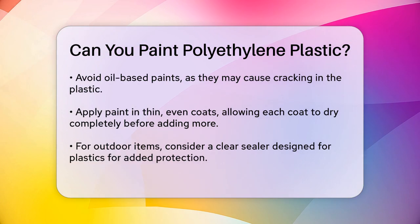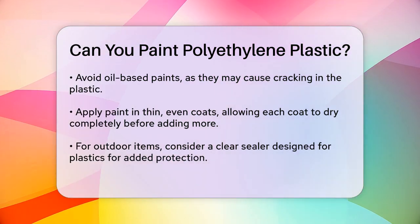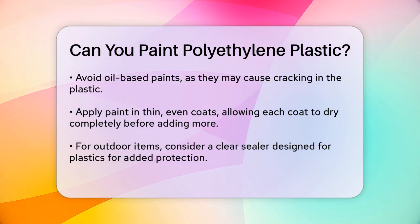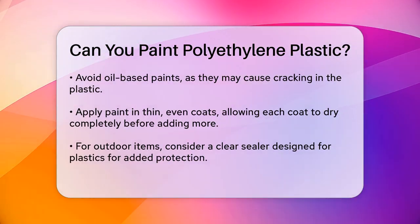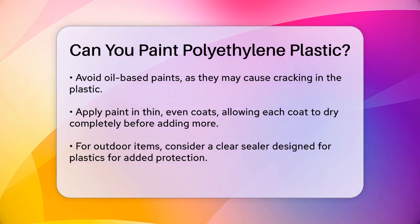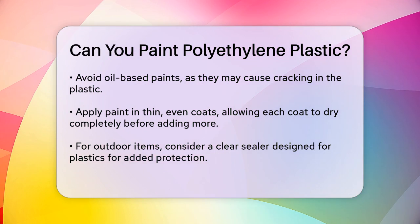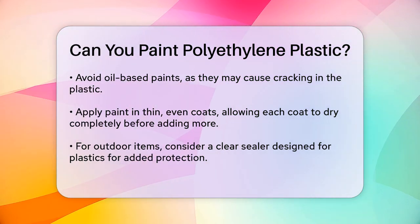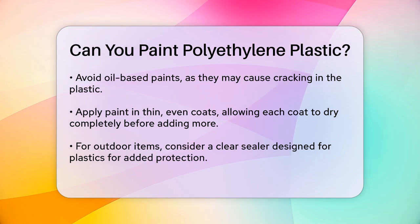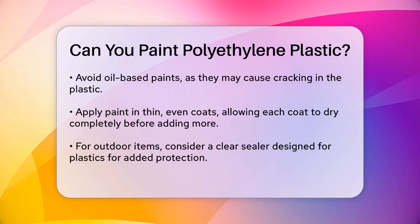For added protection, especially if the item will be exposed to outdoor conditions, consider applying a clear sealer designed for plastics after the final coat of paint has dried. If you're dealing with high-density polyethylene (HDPE), the process is similar but may require a bit more care. Ensure thorough cleaning and preparation, and some users find success with two-part paints like Surfacer 2000, which are specifically designed for better adhesion on HDPE surfaces.